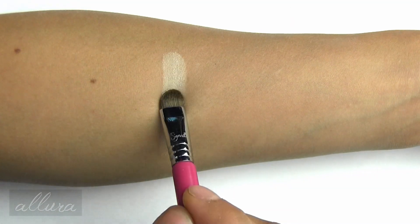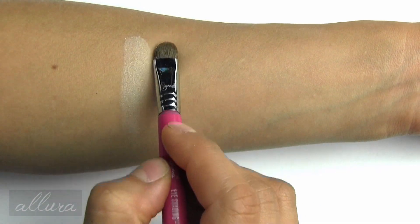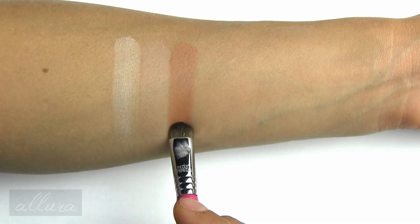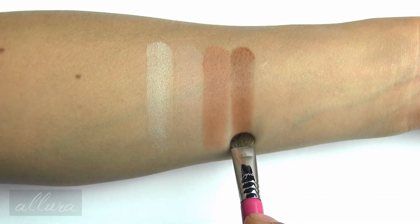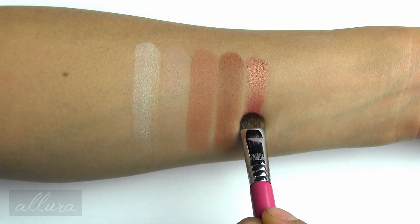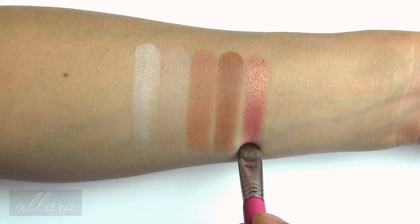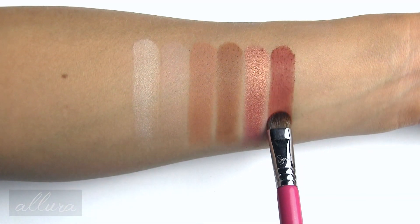The first shade is Ounce, which is a shimmery ivory. Next is Chaser, which is a matte pale nude. Sauced is a matte soft terracotta. Blow Blow is a matte brown, slightly warm toned. Lumbre is a shimmery copper with a gold pearl shift — this is definitely a duochrome shade. And He Devil is a matte burnt red.